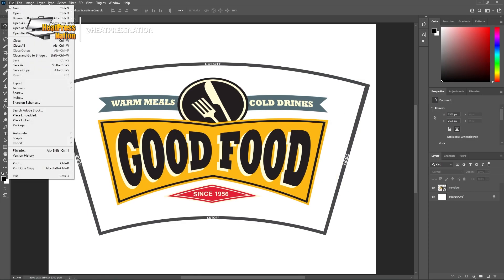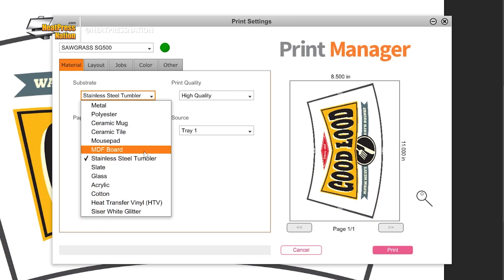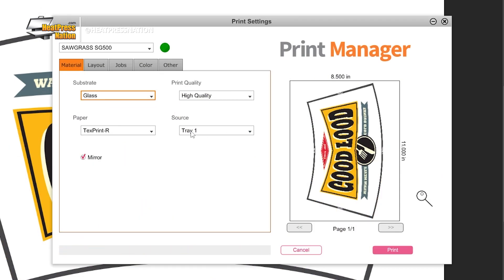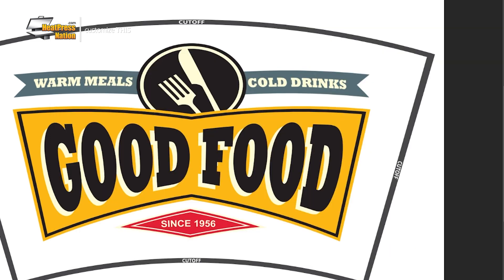Once your image is ready you may print it through your sublimation printer. For Sawgrass printers send it to Sawgrass Print Manager and use these settings: substrate set to glass, paper set to your paper's profile, leave mirror checked, and in the color tab set the color mode to photographic or vivid depending on your image's level of detail. With these settings in, go ahead and click print on SPM.